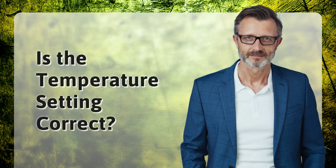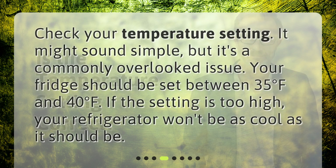Is the temperature setting correct? Check your temperature setting — it might sound simple, but it's a commonly overlooked issue. Your fridge should be set between 35 degrees Fahrenheit and 40 degrees Fahrenheit. If the setting is too high, your refrigerator won't be as cool as it should be.